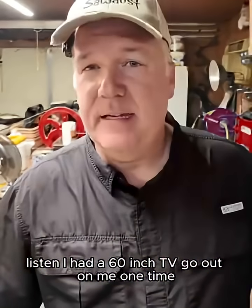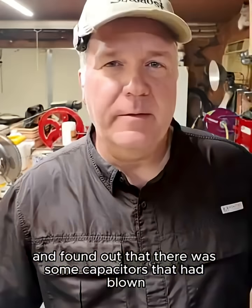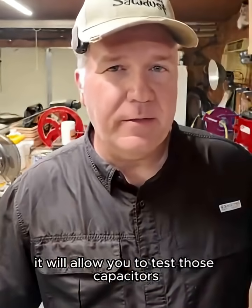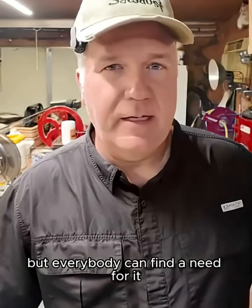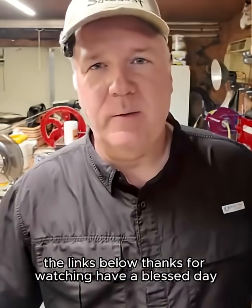I had a 60-inch TV go out on me one time, took the back off, and found out there were some capacitors that had blown. I'm not saying everybody should go into their TVs and replace capacitors, but this tester will allow you to test those capacitors and see if they need to be replaced. It just depends on your comfort level, but everybody can find a need for it. Links below — thanks for watching, have a blessed day.